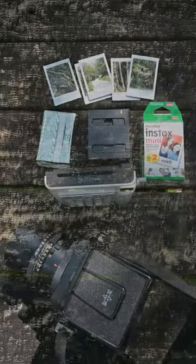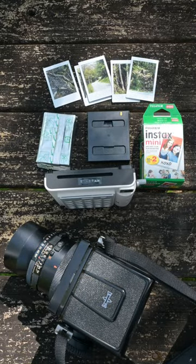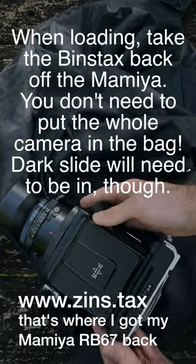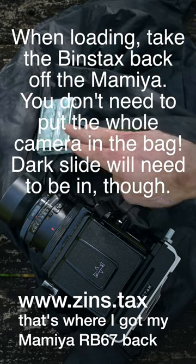Here's what you need to load Instax mini film into an Instax square bag. You need a changing bag, a square bag, a fresh pack of Instax mini, and an empty square Instax cartridge.